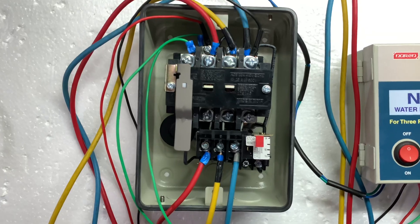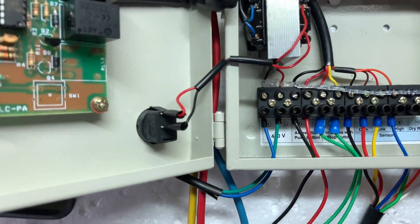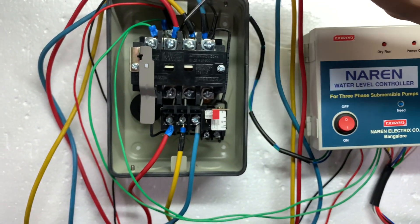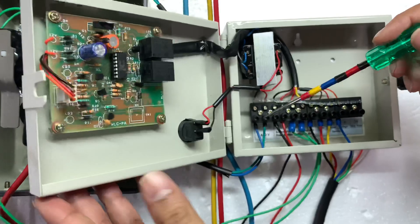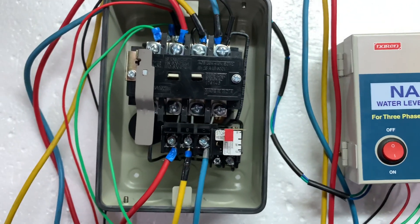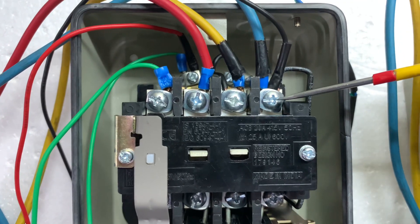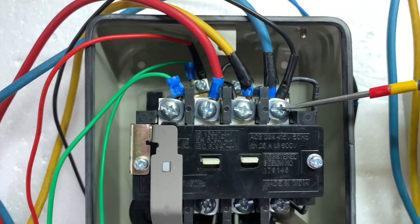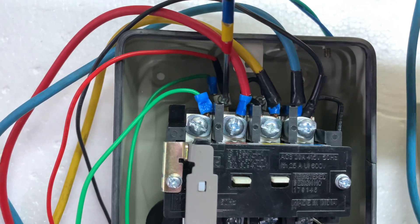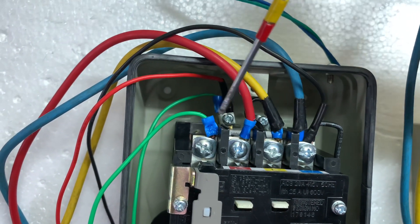We use auxiliary supply for the 3-phase water level controller. In the 3-phase water level controller, the first 2 connectors are for 440V supply — connect your wires to RYB on connectors 1 and 2. Connectors 3 and 4 connect to the contactor coil: connector 3 is the E-point and connector 4 is the coil E-point, connecting B-phase with 3 wires.